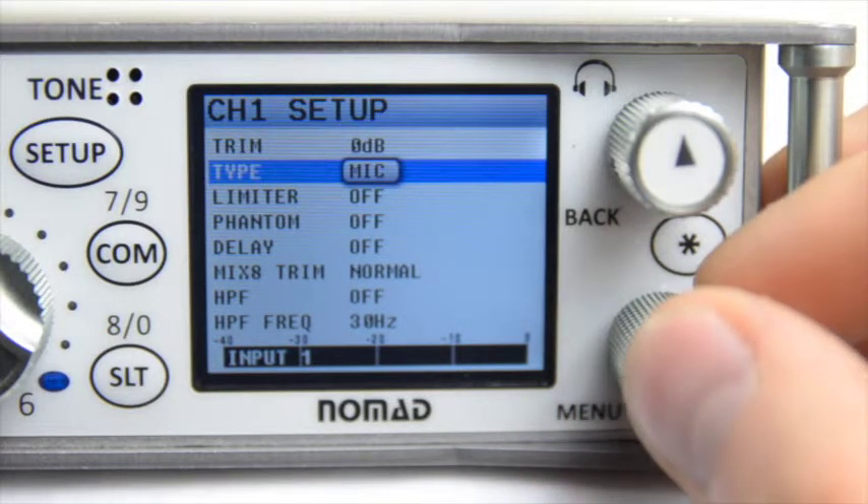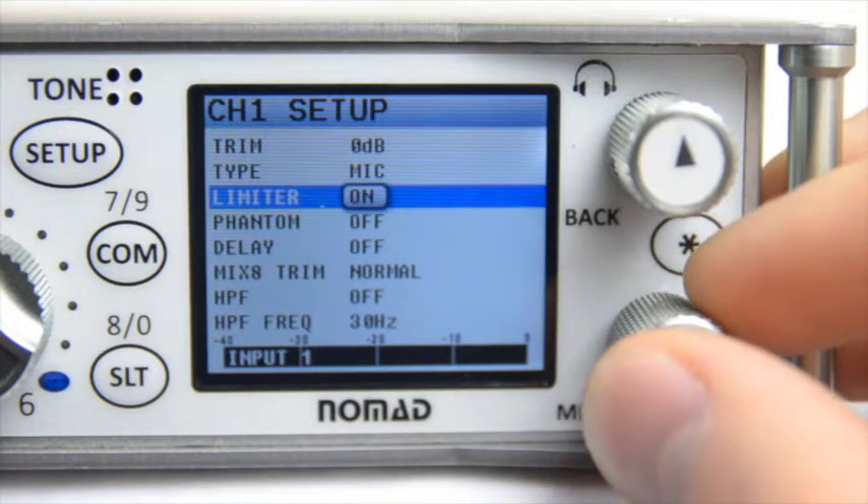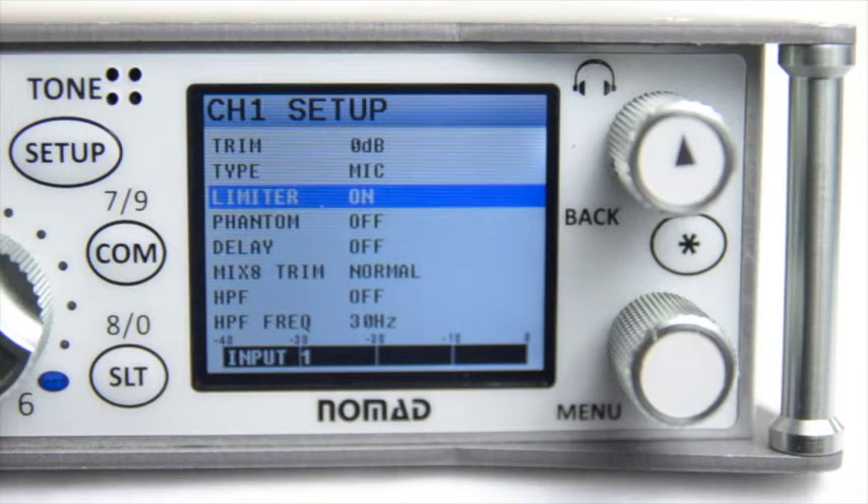If you'd like to enable your limiter, do so by switching it to On. Now remember, this is the limiter for your input gain, not your card or output buses.